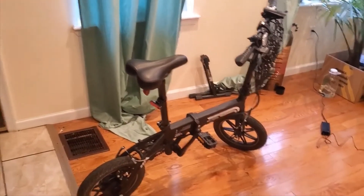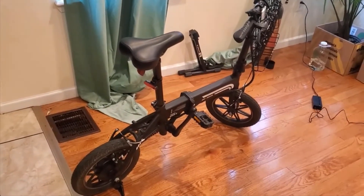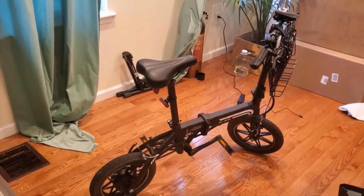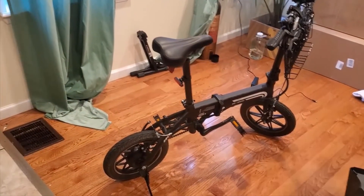Hey guys, how's it going? Today I want to do just kind of a quick review for you guys on the Swagtron SwagCycle EB5 Pro. I hadn't seen too many reviews on it so I thought I'd give you guys my two cents based off my experience and let you know what I thought about it.